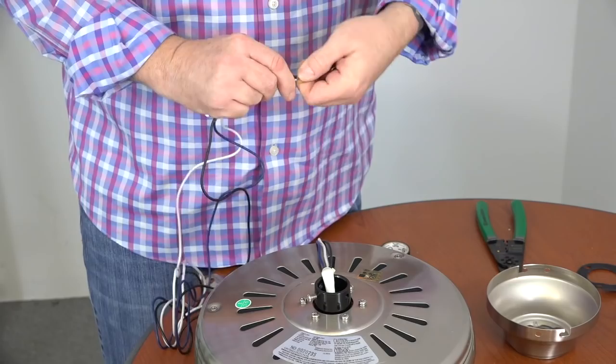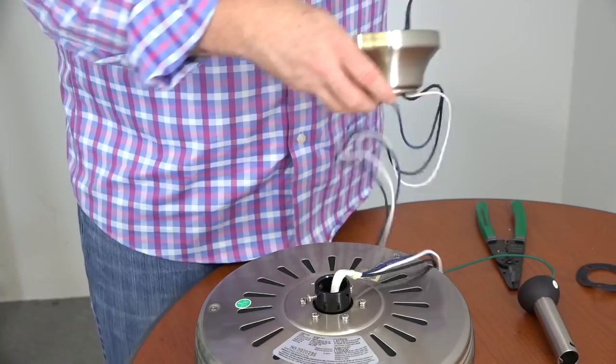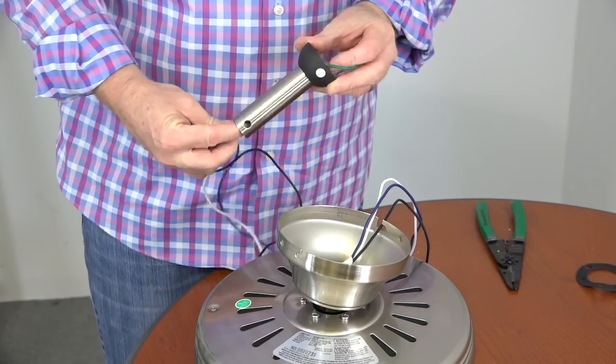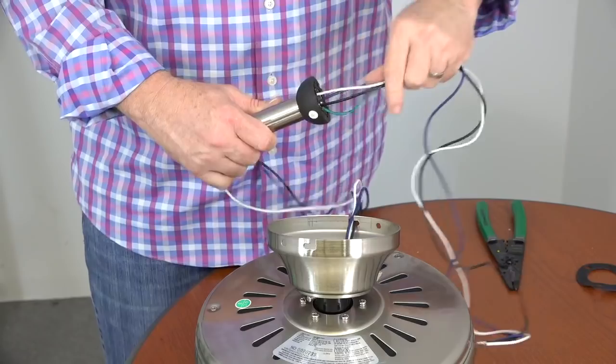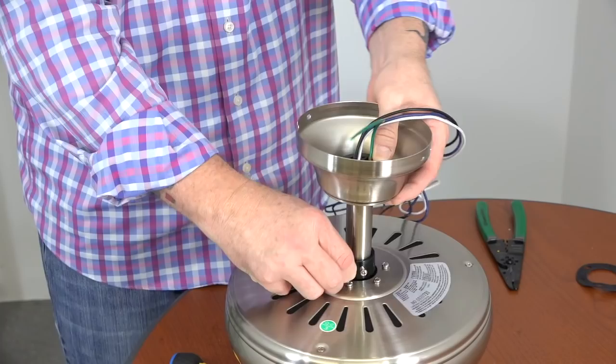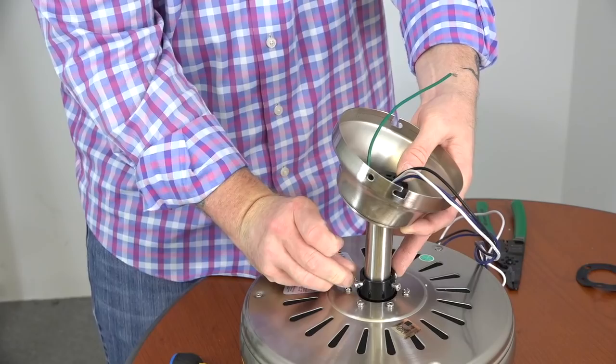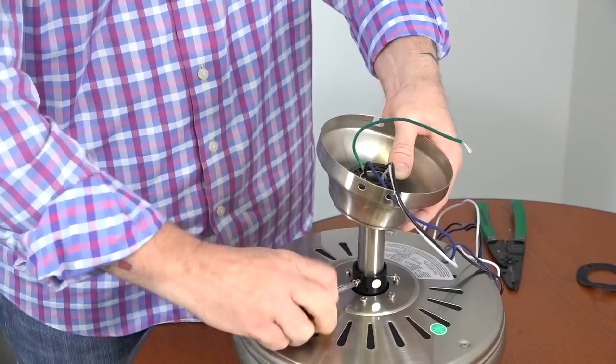Next, gently pull the green ground cable from inside the ball and downrod assembly. Route the wires through the bottom of the canopy until it touches the motor, making sure the largest opening is facing the ceiling. Route the wires through the bottom of the downrod so they exit the ball portion and gently pull them through until the downrod meets the motor collar. Align the holes of the downrod with the holes in the motor collar and insert the downrod. Then insert the hanger pin through the hole in the motor collar so it exits the opposite side. Insert the locking pin into the end of the hanger pin to secure it — the pin will snap in place when properly inserted. Use a Phillips head screwdriver to completely tighten both set screws on the motor collar. Once the set screws are tight, you can allow the canopy to rest on the motor.